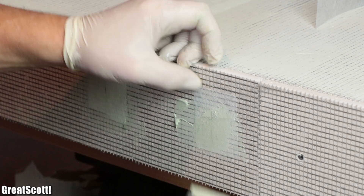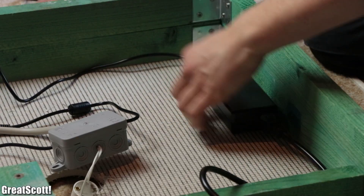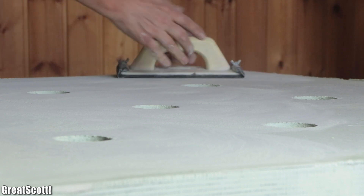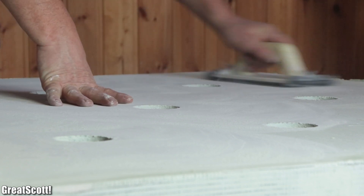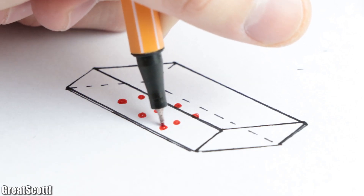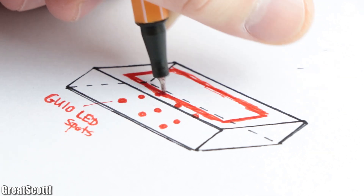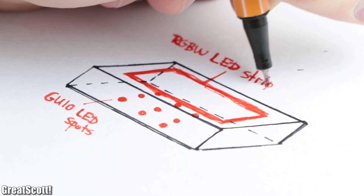Now before I can show you all the super fun mechanical and electrical work we had to go through, I need to firstly present you the blueprint of the ceiling lamp we had in mind. Basically, we wanted to create a big cuboid which features 9 LED spots at the bottom and houses a long LED strip on the top. Sounds easier, but the details are where it got complicated.